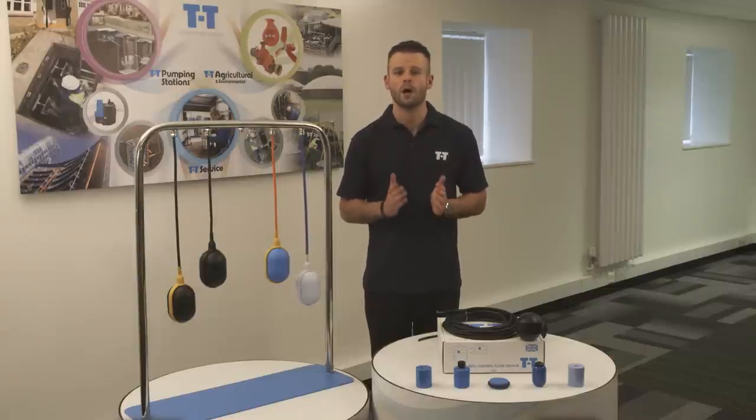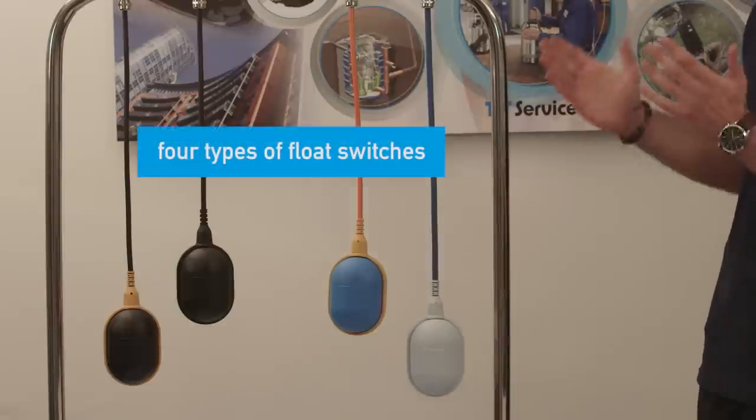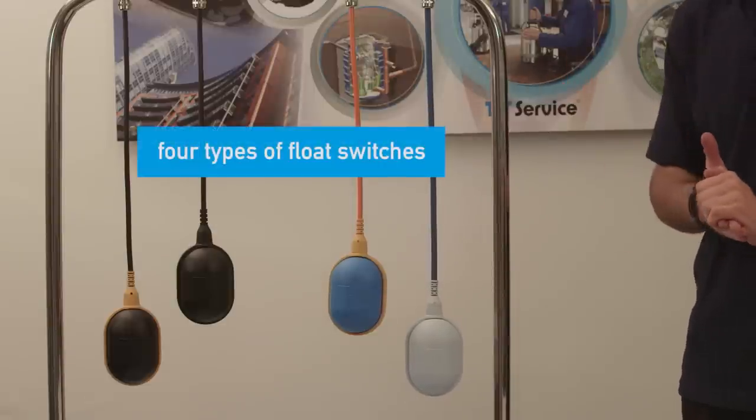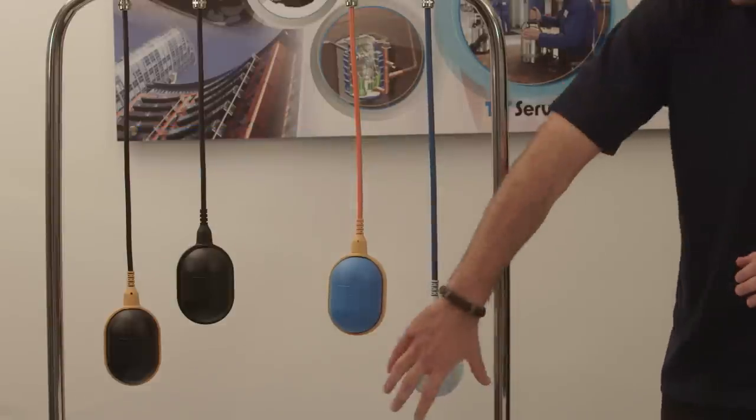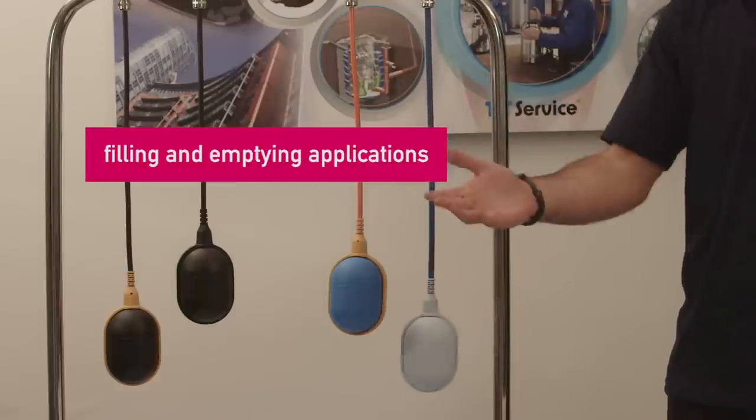Before you start, please make sure that you're both electrically and mechanically qualified for this job. We have four types of float switches within our range, which are used for filling and emptying applications such as pump control or high and low level warning indication.